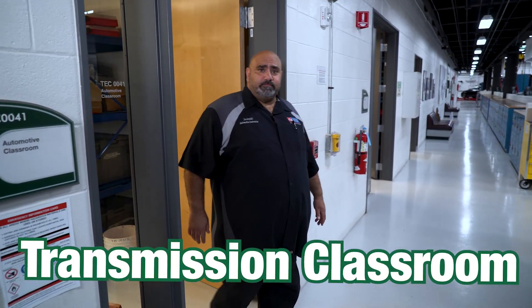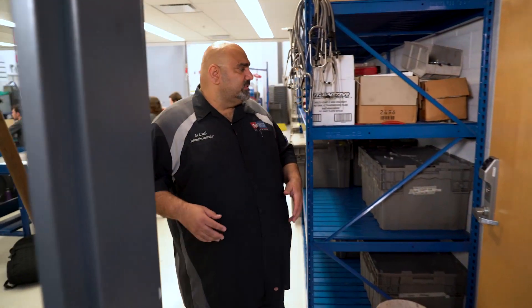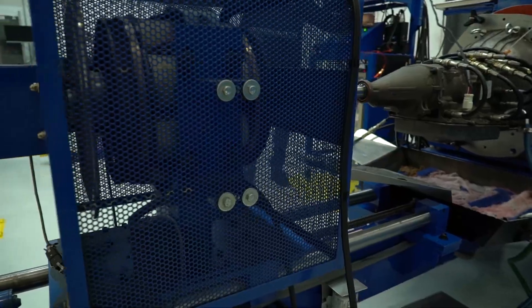So this is the transmission room. Here students will take a transmission, disassemble it, reassemble it, and then they'll have to put it on the dyno to ensure that it goes through all its progressions.